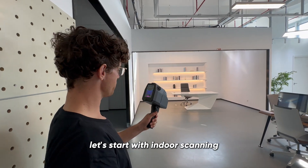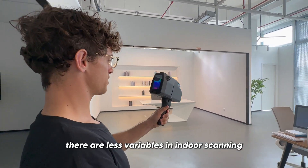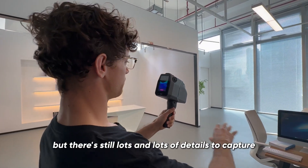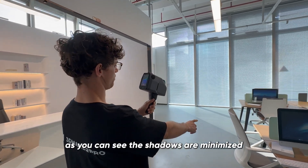Alright, let's start with indoor scanning. There are less variables in indoor scanning. The lighting is controlled but there's still lots and lots of details to capture. You can see the shadows are minimized.